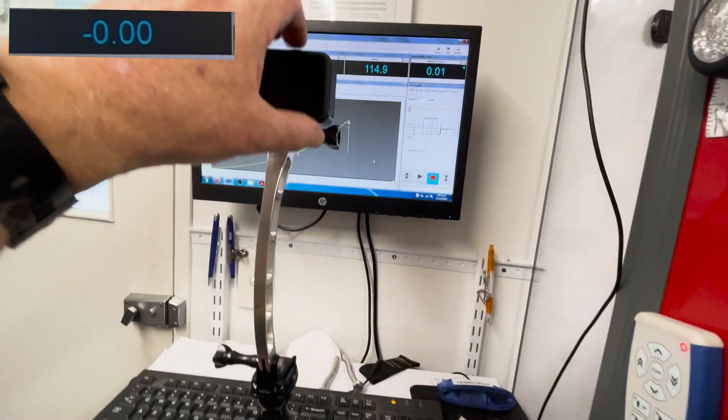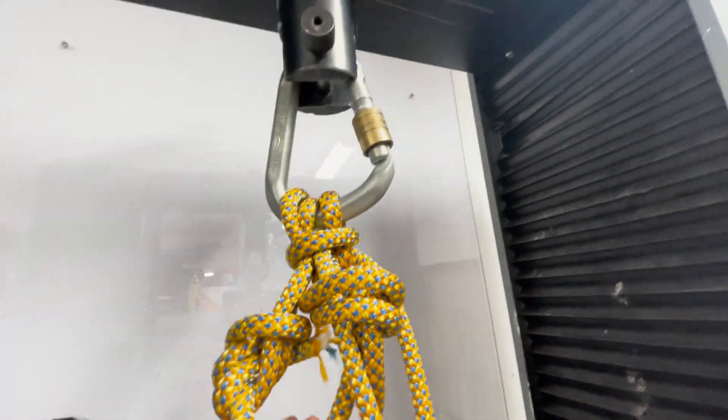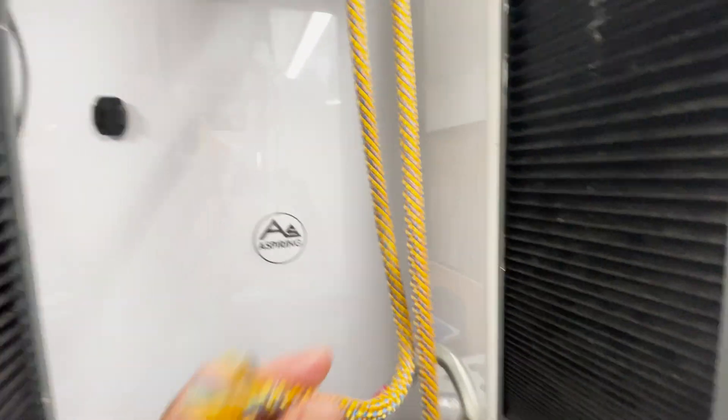22.24 kilonewtons. Once again, it broke at the figure-of-8 on a bight and the 2-to-1 up here.